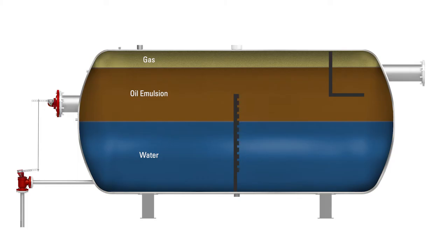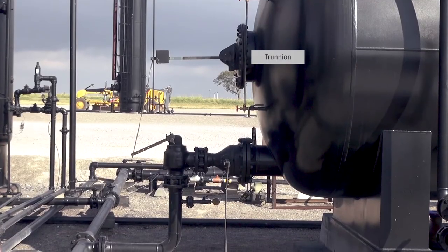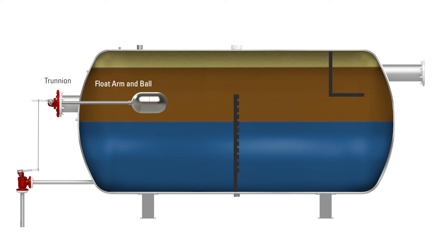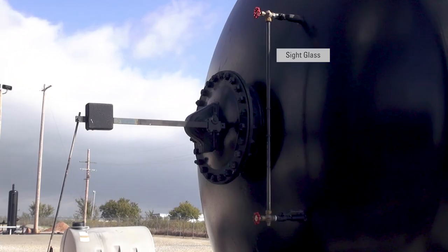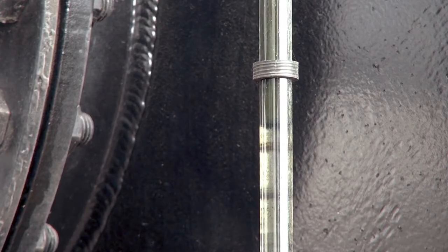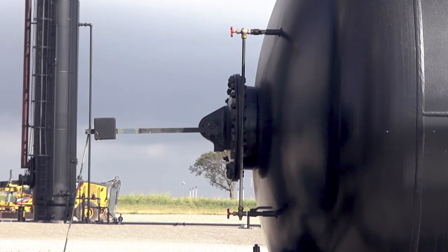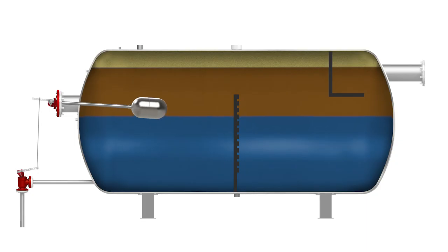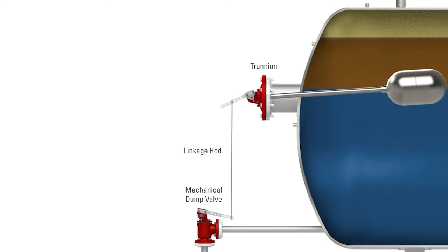Now we'll look at how these three elements — oil, gas, and water — are separated and sent downstream. First, we'll explain how water is dumped from the free water knockout. This is a trunnion. Inside the vessel, it's attached to a float arm and float ball. The float ball is set up to hold an interface where the oil and water emulsion meet inside the free water knockout. This sight glass indicates where the water level is inside the vessel. The producer has set a marker here that indicates the normal level where water and interface meet. As the water level rises, the float ball will go up, which will use this mechanical linkage to raise the lever on the mechanical dump valve and send the water out of the knockout downstream to be processed further.